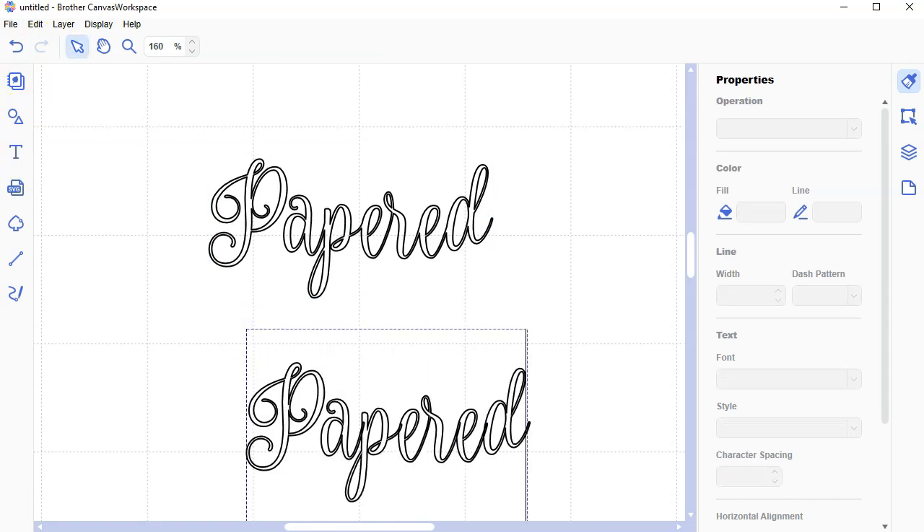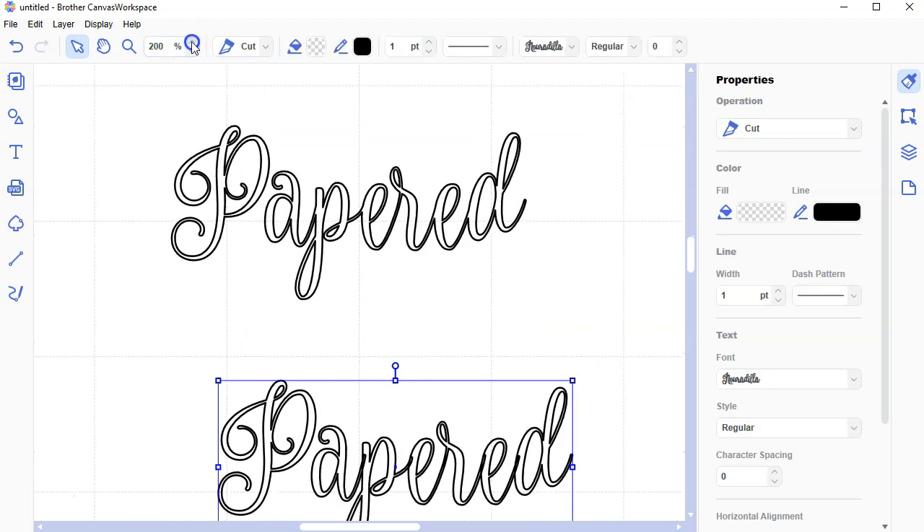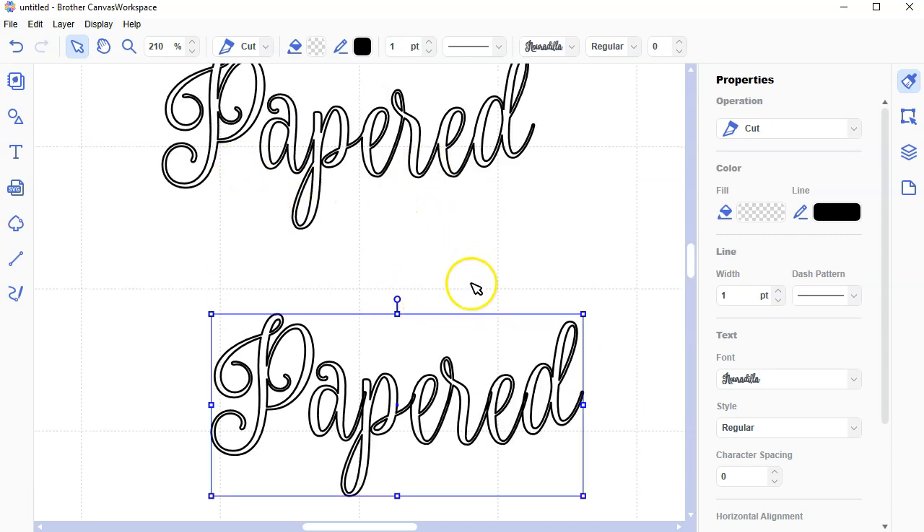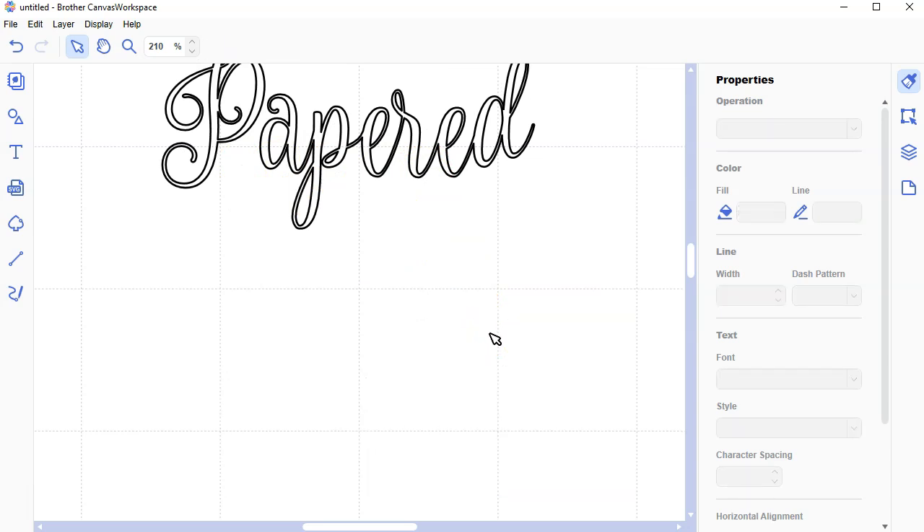We're just going to jump right into this using this version. Let me type the word 'papered' again so you can see it. See how the letters — where the lines are — like this letter A, how it stops there. This would cut out as one letter and then the P would cut out as one letter, and a little part of the A would be cutting into the P. It would just be an absolute nightmare. You want to weld them together so you have this beautiful shape.